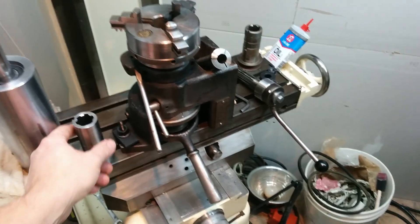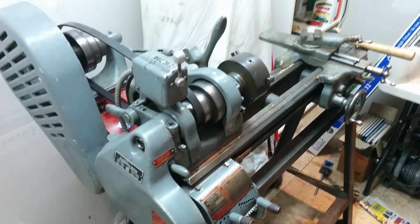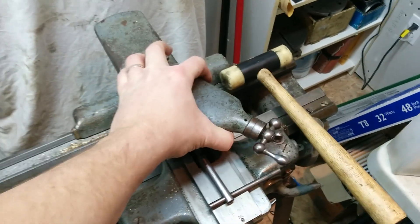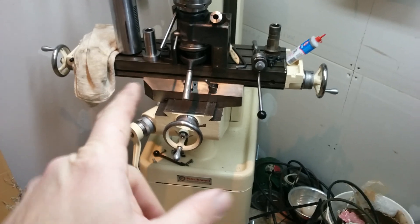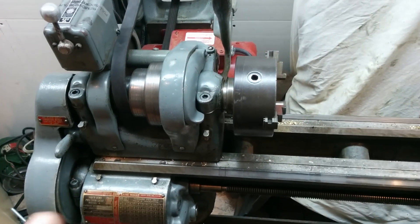I think tomorrow I'll try to bang this off. There's a little bit of movement in my compound that I need to get rid of before I attempt to cut that thread, because I've got so much time invested in that part.